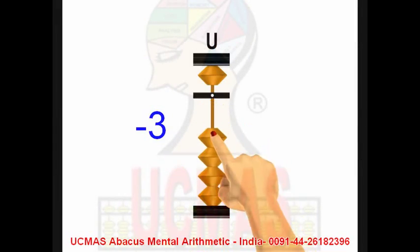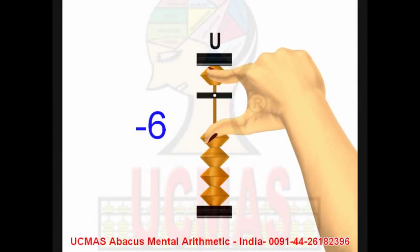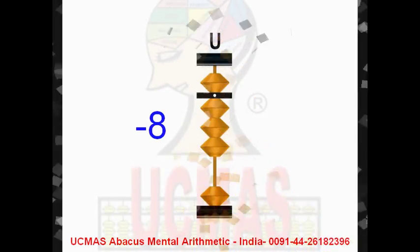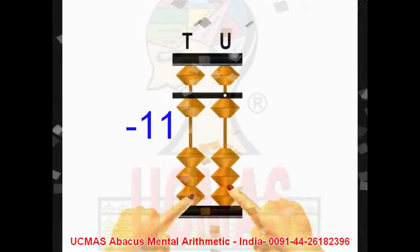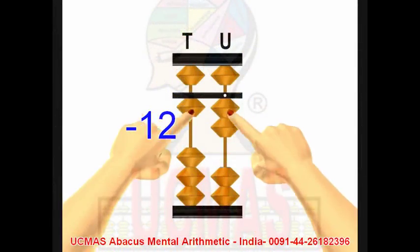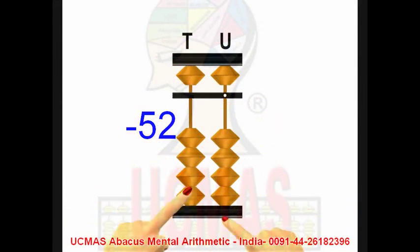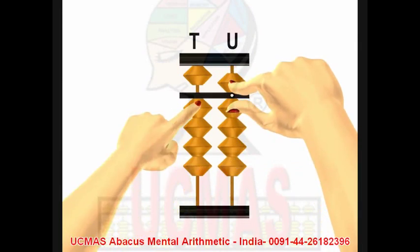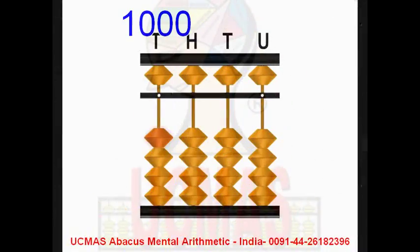Minus 2, minus 3, minus 4, minus 5, minus 6, minus 7, minus 8, minus 9, minus 11, minus 25, minus 52, minus 99. Plus 49, minus 49. Minus 99. 1000.